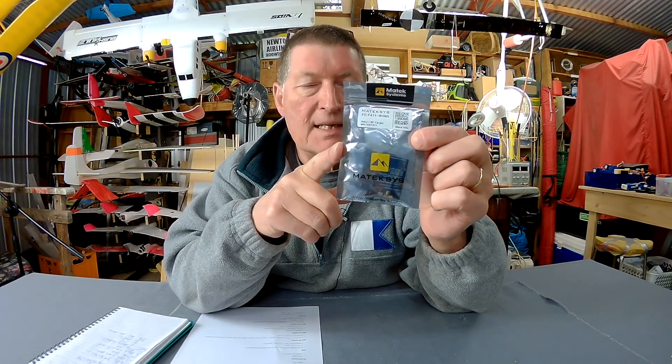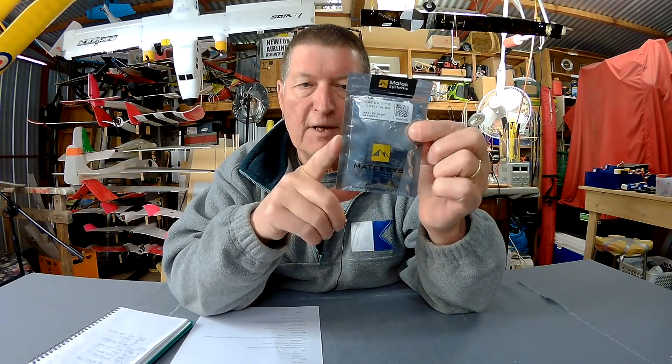Greetings folks, I have a fun review to do today. This is the Matec F411 flight control board for fixed wing. This could be one of those products that is just right in my opinion. I think in the future this will be my go-to flight control board for fixed wing.